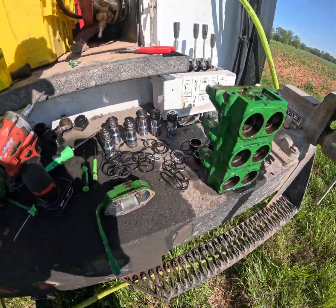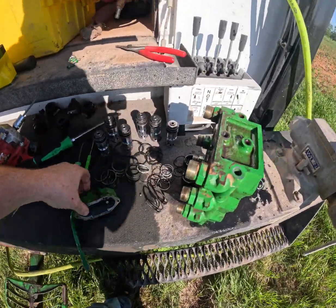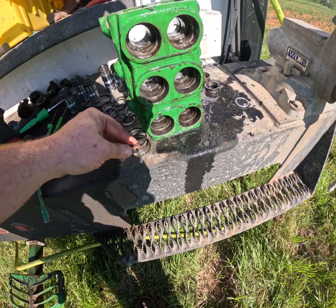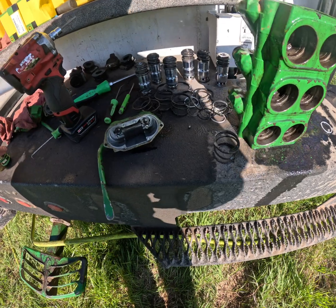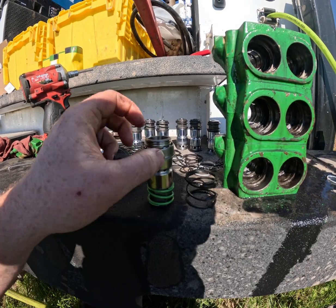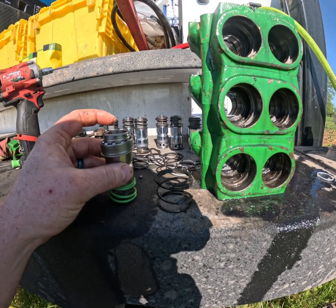We've got it completely disassembled. In order to get the couplers out, we'll take the back covers off. There is a snap ring and a spring — you take the snap ring out, pull the spring out. On the front of the coupler — here's a new coupler — there's a little snap ring on the edge. You'll have to take that snap ring off while it's still in there, pull it off. The collar will slide off then.